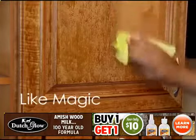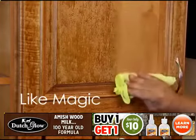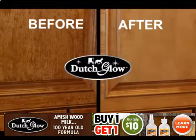And in the kitchen, it's like a magician on your cabinets, removing cooking grease, smoke stains, and fingerprints that build up over time.